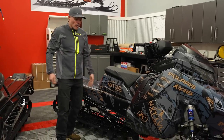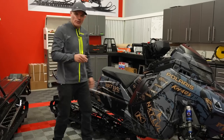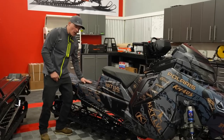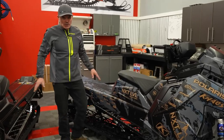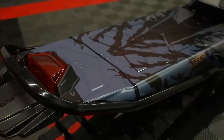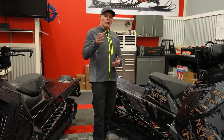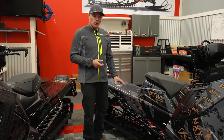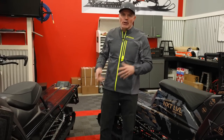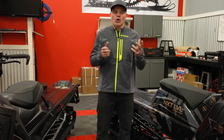Running boards look very similar in terms of the way they mount. Going back onto the tunnel — drastic changes. The Matrix is a new one-piece tunnel design. You can get the Matrix Slash and you can get the standard Matrix. The Matrix Slash is roughly about eight inches shorter than a standard Axis tunnel, and the regular Matrix is about three inches shorter. So those of us that were cutting tunnels on the Axis chassis now have those as snow check options.